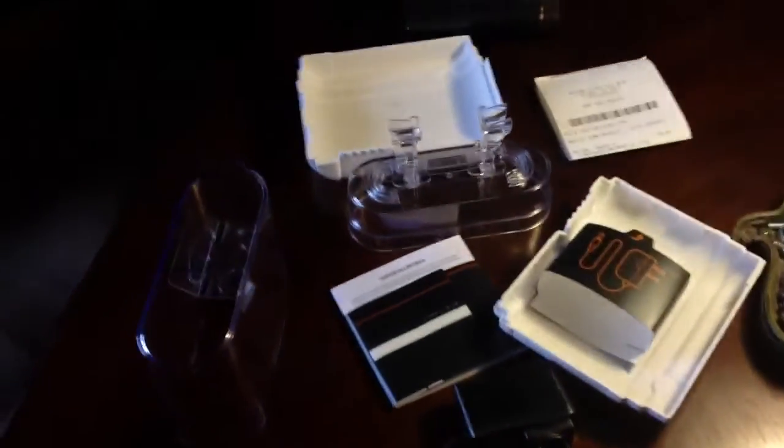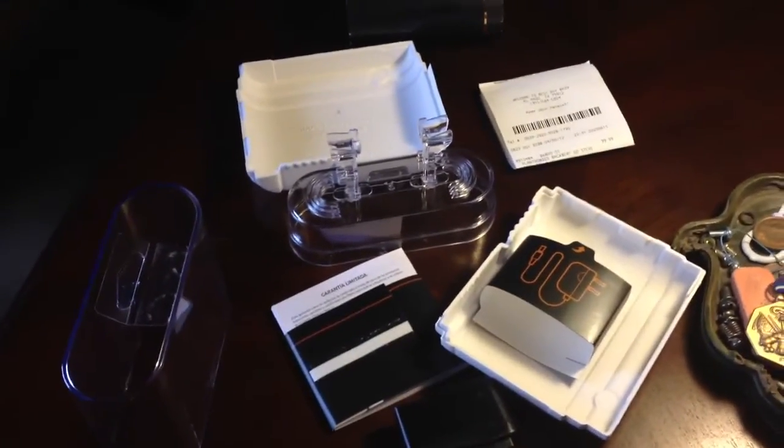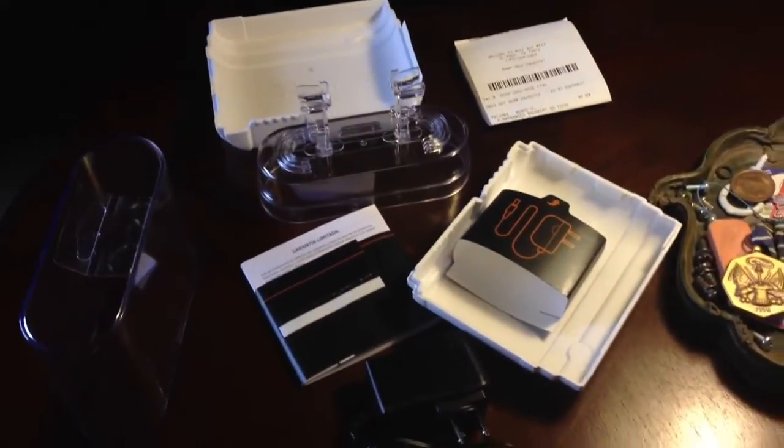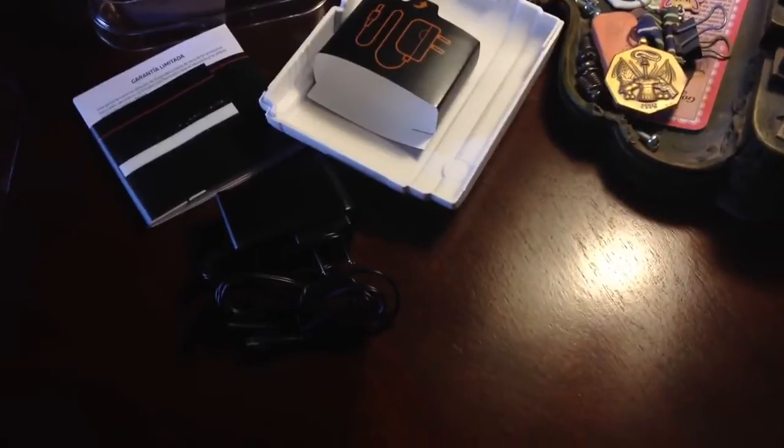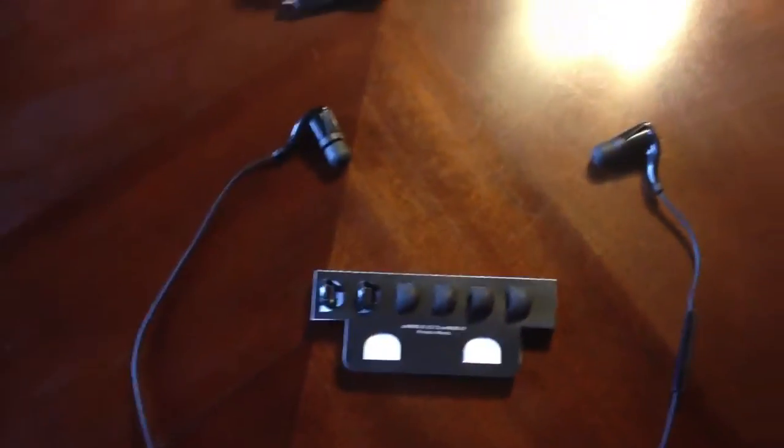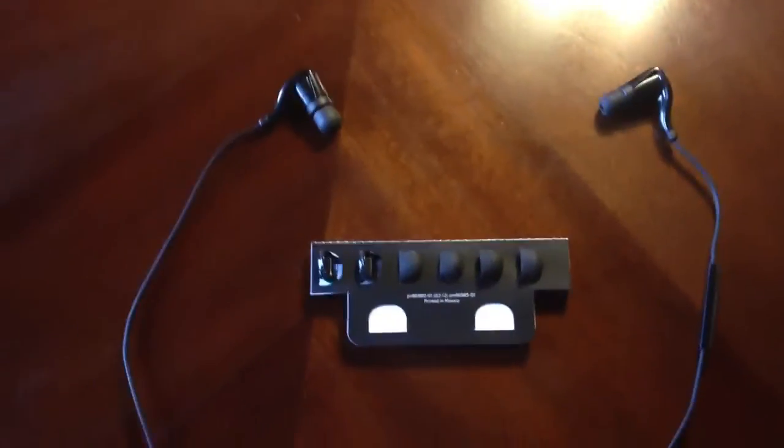But honestly, if you're looking for some Bluetooth headphones at a fairly reasonable price, I would definitely go with these. These sound amazing — they're perfect for what I want. I don't think there's a better find out there. So for all you guys who may be doubtful on these, I say go pick up a pair. Hope this helps. Take care.